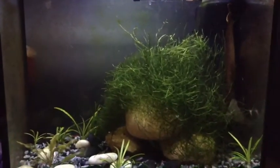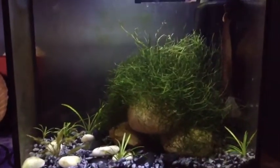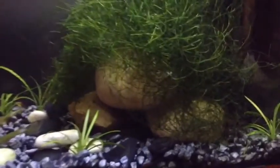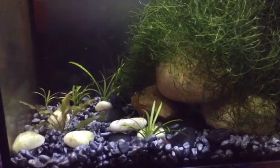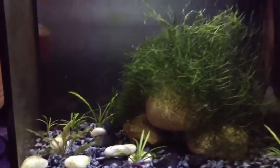There we go — I didn't want to take too much off but it definitely makes it look at least a little better on one side. I have quite a few baby shrimp running around so I didn't want to take off too much, since that's a lot of their food.